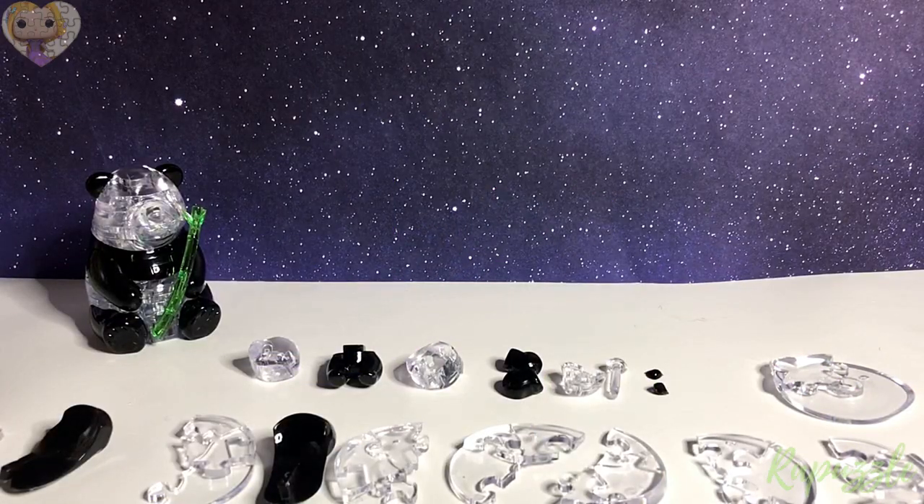Hello, welcome to the Rapuzzle channel. Today I will be showing you step-by-step instructions on how to put together the B Puzzled original 3D crystal puzzle Panda and Baby. This tutorial should also work for the regular panda. It is a level 1 puzzle with 50 pieces. Since none of the pieces are numbered, I'll be showing the front and back with a description of each piece and its placement, along with the step number displayed in the bottom corner.